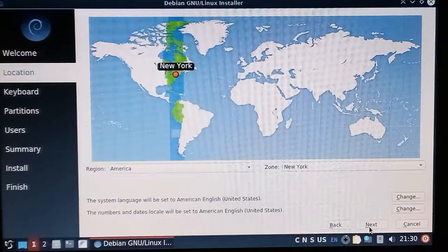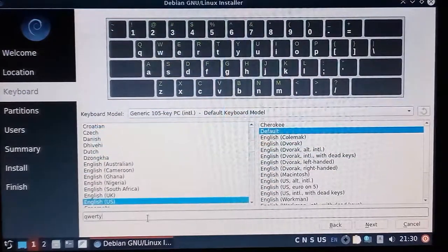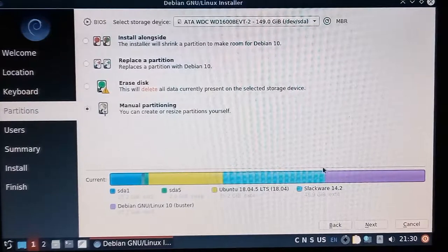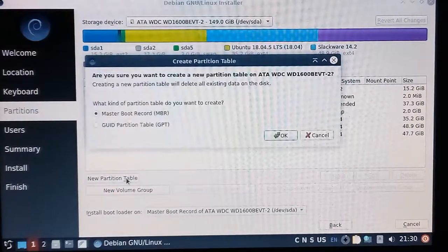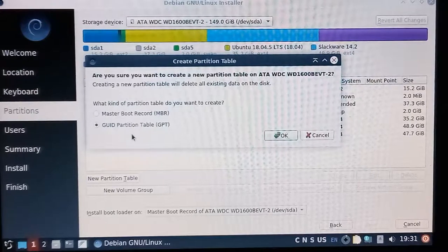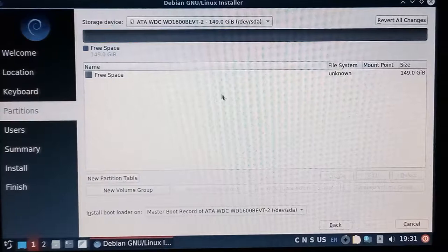It's going to ask you to select your location — I'm going to skip this part. You can test to make sure the keyboard works. Now it will bring up your hard drive — that's why you want to take out all SD cards. You'll want to go to Manual Partitioning, then New Partition Table. It will recommend Master Boot Record — we don't want to use that. For multiple operating systems, it's actually much better to use GUID Partition Table, also known as GPT. So we'll just click OK.